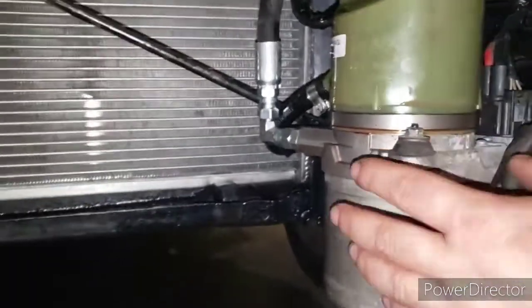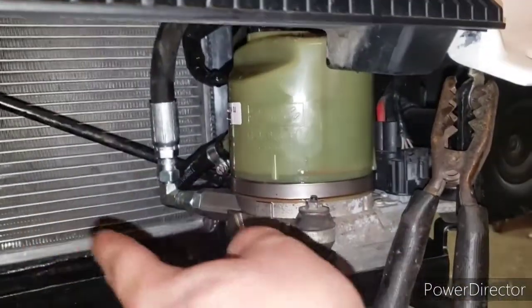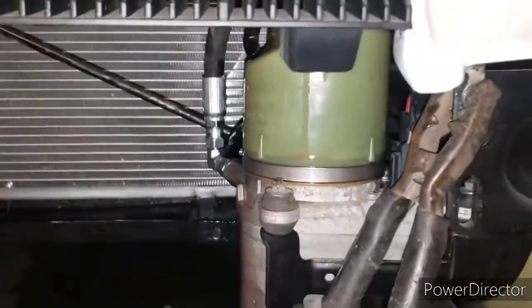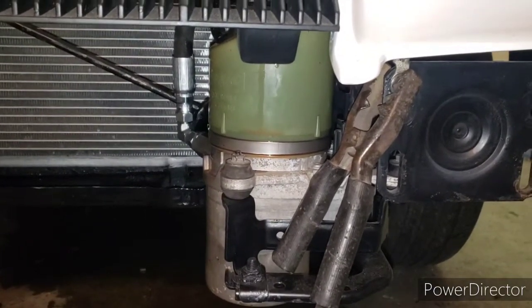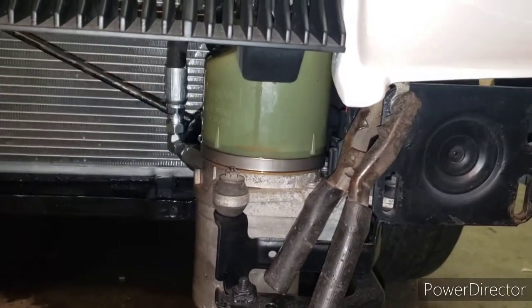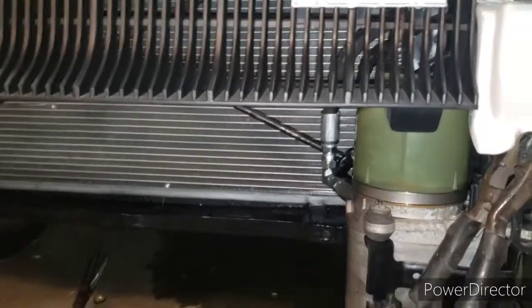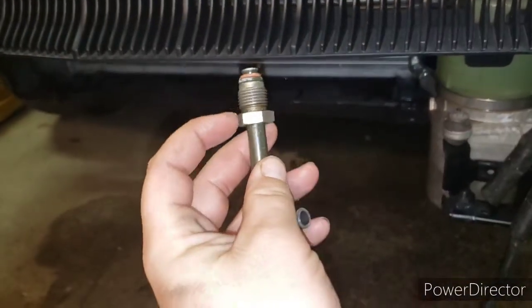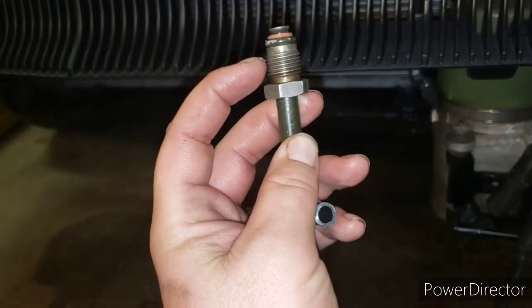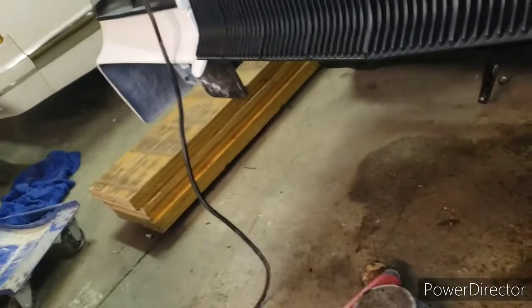This all went in nice and easy — fabricated it in there and whatever. Now the line was a pain in the ass, because for him in the video it was easy. His stock line came right off his stock pump from the Mustang and bolted right into this pump. This is the Regal and it was not the same — the fitting for the Regal was actually too short, so it doesn't seat the O-ring all the way in. So, square one — what do I do?